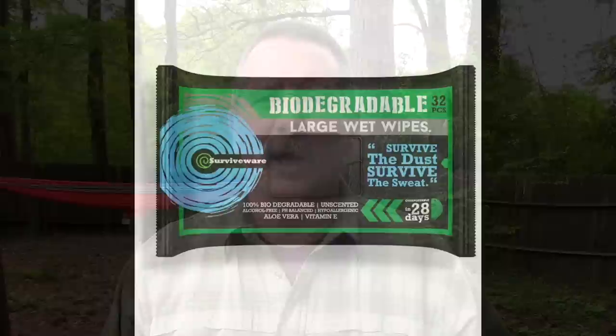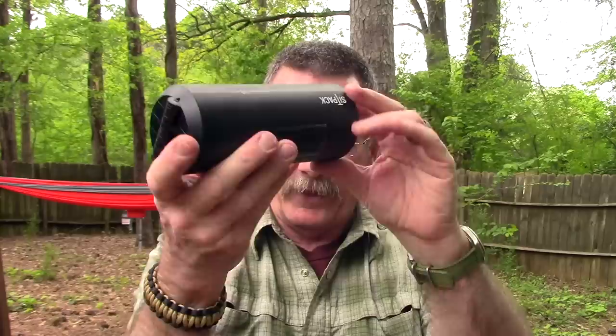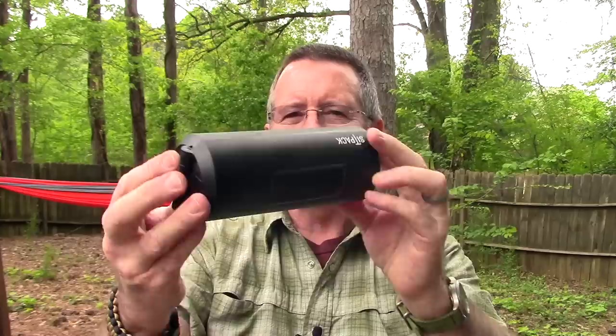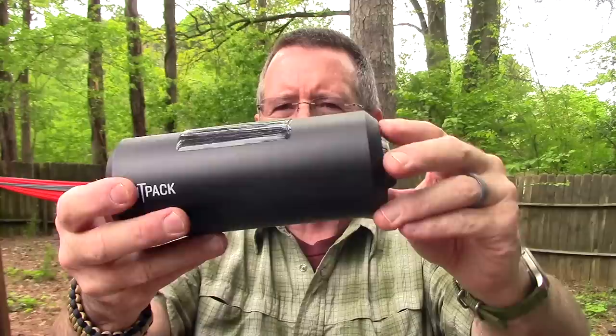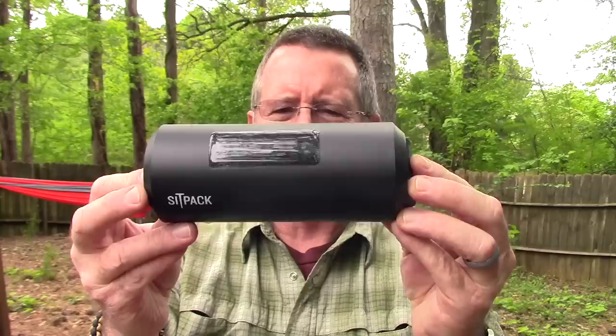We're gonna be taking a look at the Sit Pack chair. This thing is completely amazing — really one of the coolest products I've seen in a long, long time. So let's talk about the specs first. This is a chair about the size of a 16-ounce beverage can: about 7 inches long by 3 inches wide, or roughly 18 centimeters by 8 centimeters. It weighs 1.32 pounds (about 600 grams), is made of glass-fiber-reinforced polycarbonate, has a 220-pound weight limit, and is adjustable in height from about 25 inches to 34 inches. It's available in several different colors.